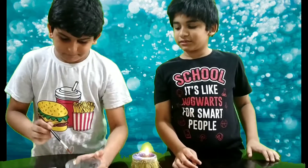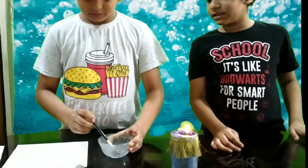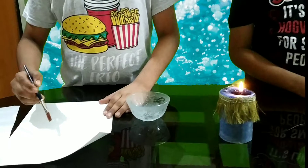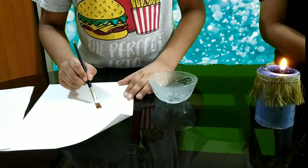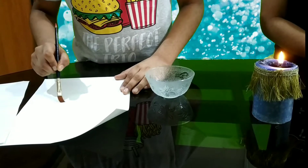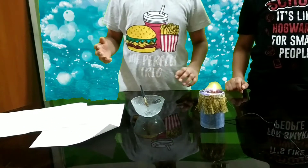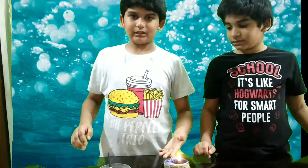First, take a bowl of lemon juice and a clean paintbrush. Then apply the lemon juice on the paintbrush and draw or write anything you want on the paper. Now let it dry.